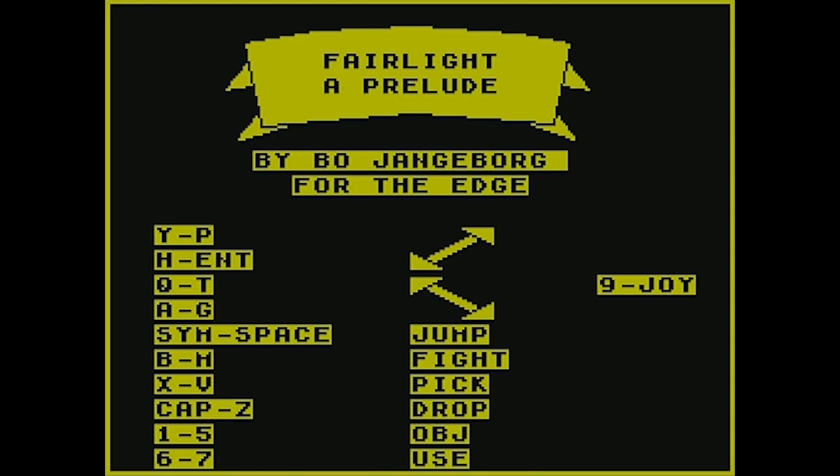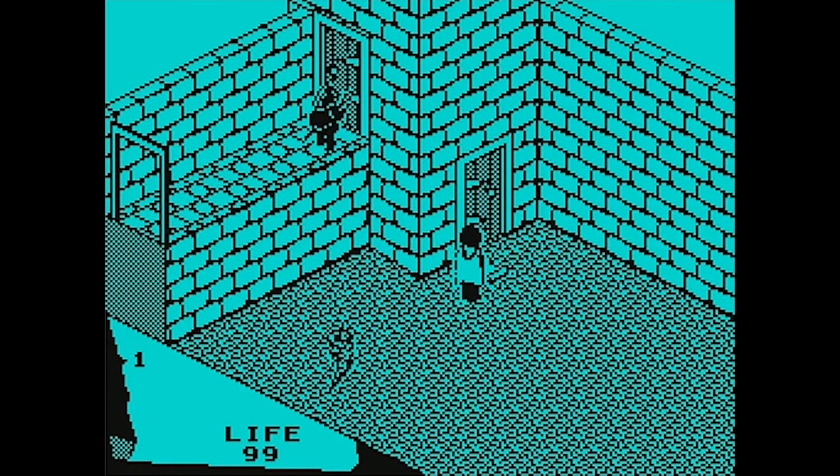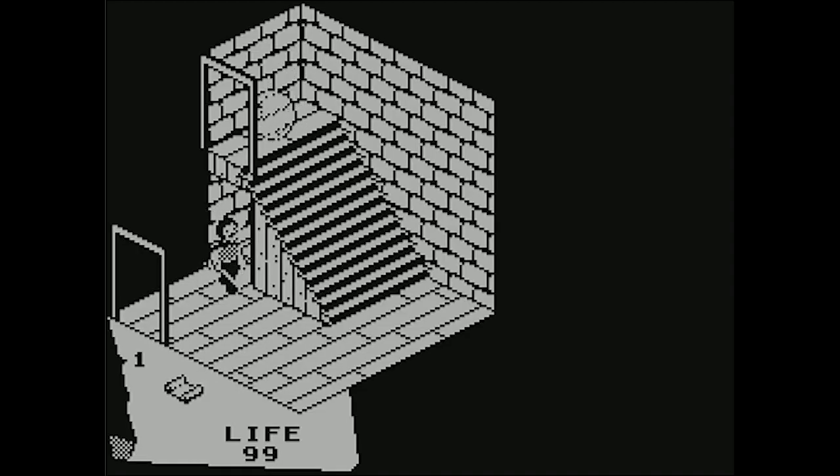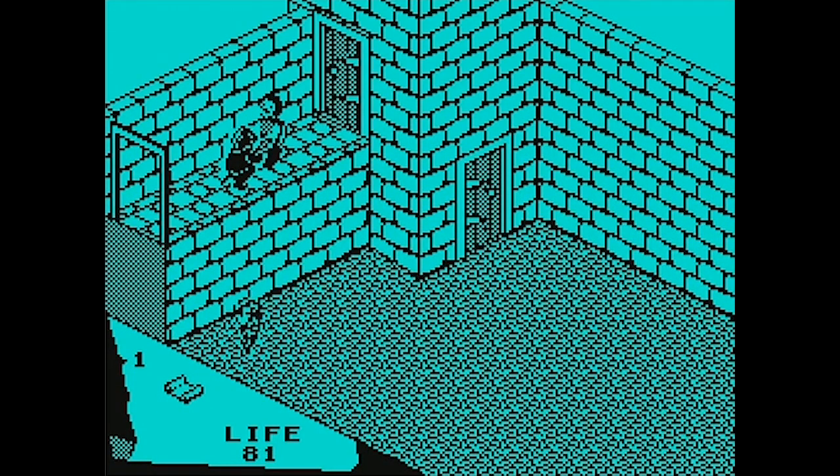By the title of this game I wasn't expecting much — 'Fairlight: A Prelude.' Like, what even is Fairlight? Is it just me or have titles of video games kind of improved, in the same way that gameplay has evolved? Like Stardew Valley — is that an enticing name but it's a great game? Fairlight seems fairly generic. If it was 'Chronicles of Fairlight' or 'The Legend of Fairlight' or 'The Fairlight Quests' — at least put something in the title to make it clear this is some kind of adventure game.